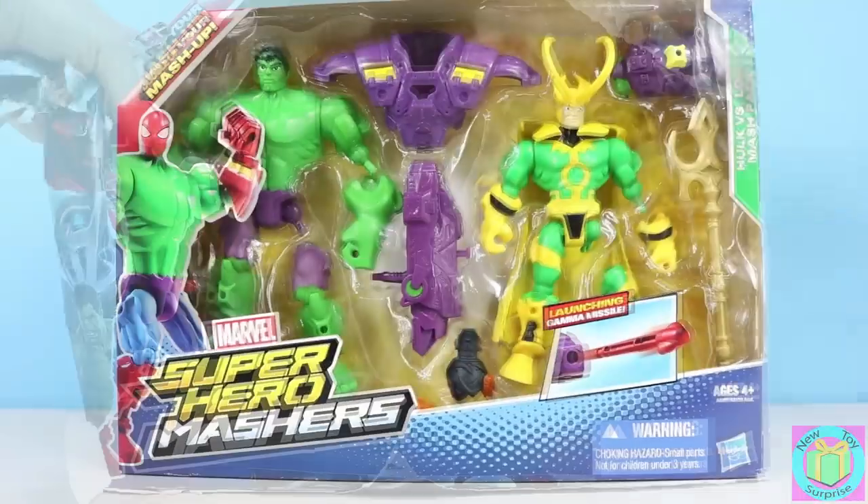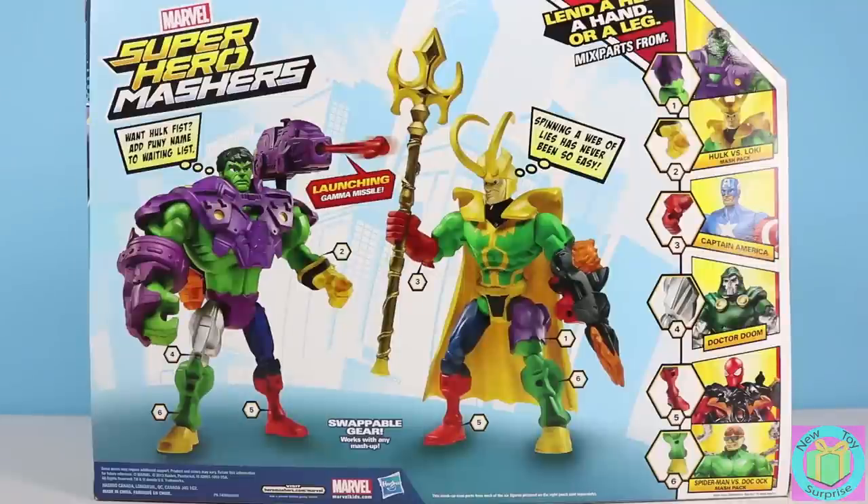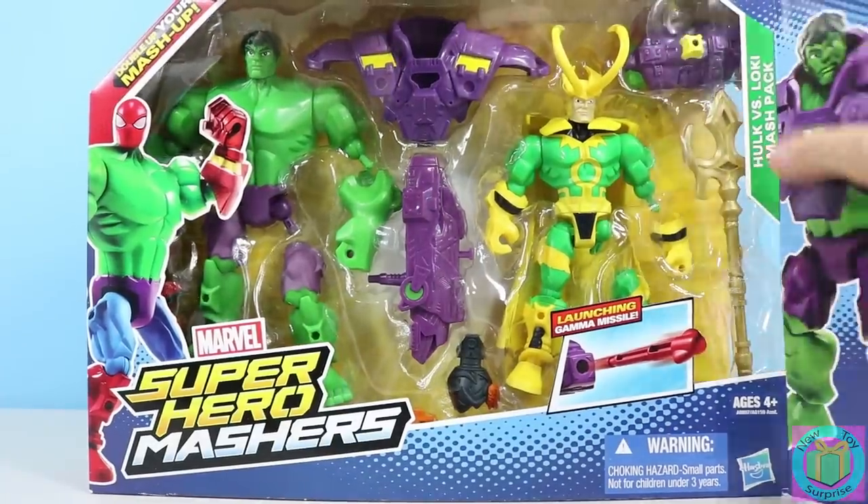Awesome! It's Marvel Superhero Mashers. It's Hulk vs. Loki mash pack. Whoa! Hulk and Loki are all mashed up. And look how tiny Hulk's legs look. Let's get Hulk and Loki out of their box.